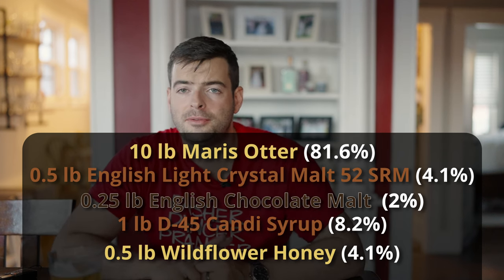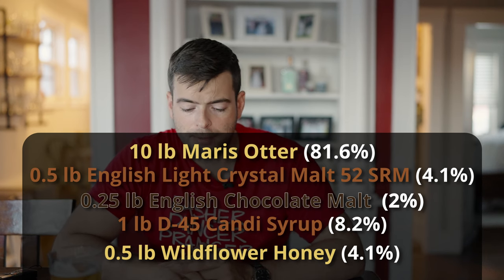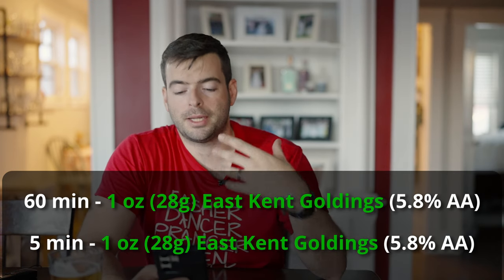The wildflower honey and D45 candy syrup won't get added until 10 minutes from the end of the boil. For hops, I'm only adding just enough to balance the beer and add a little complexity — East Kent Goldings, a nice earthy spicy hop that is a classic in English beers. I'm adding about 25 IBUs: one ounce at 60 minutes and one ounce at five minutes.